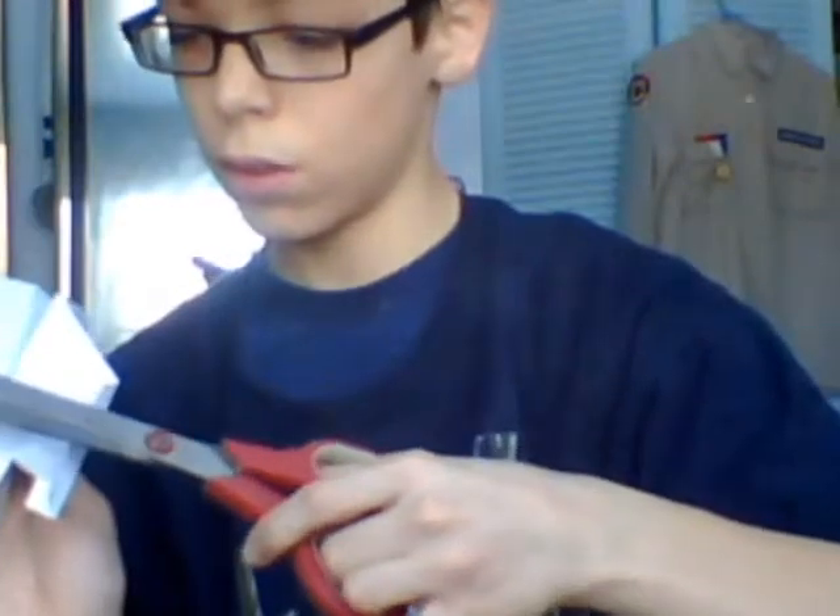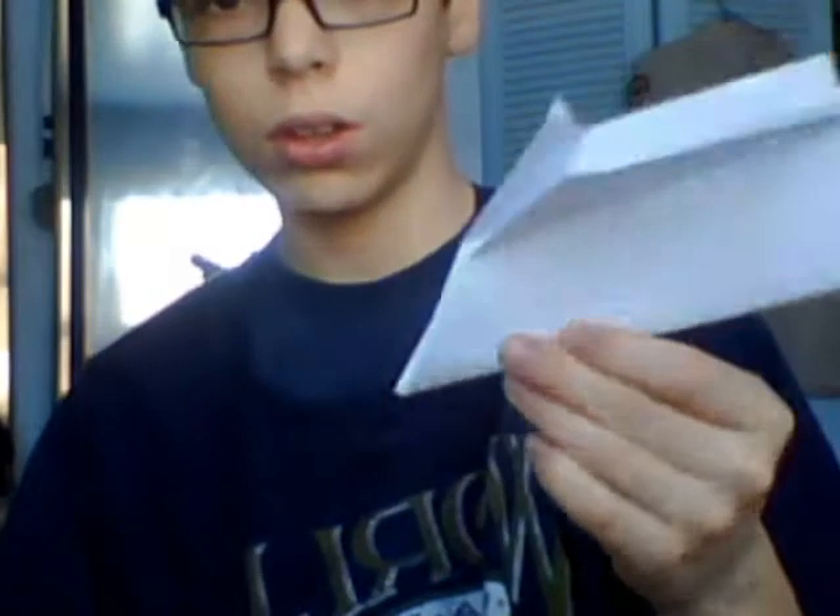And there you go — you got your nice cool airplane. And right now we're going to test fly. I'm going to test fly it on the other side. So let's see — you got your logo on the top side.